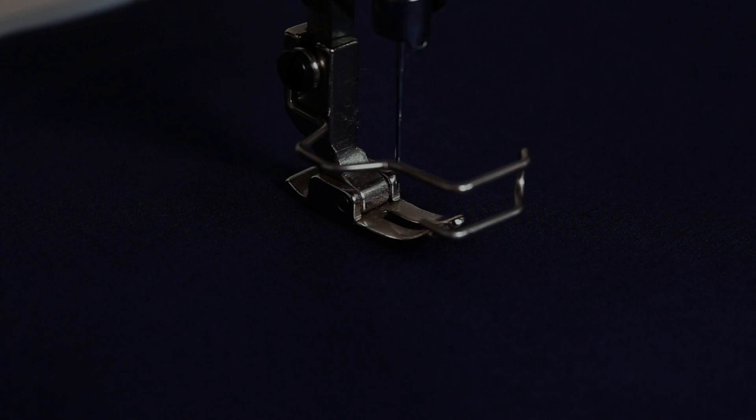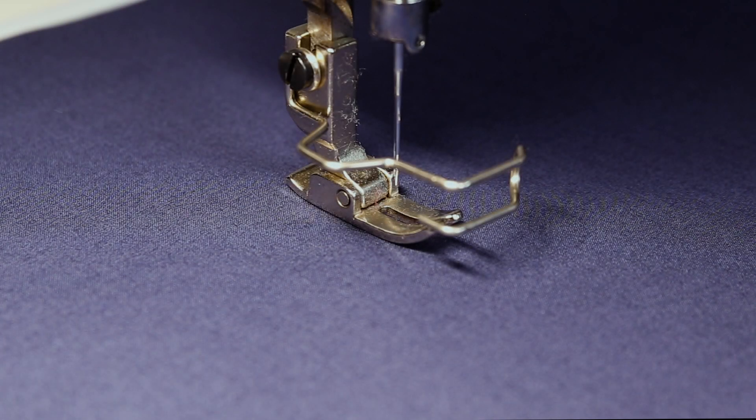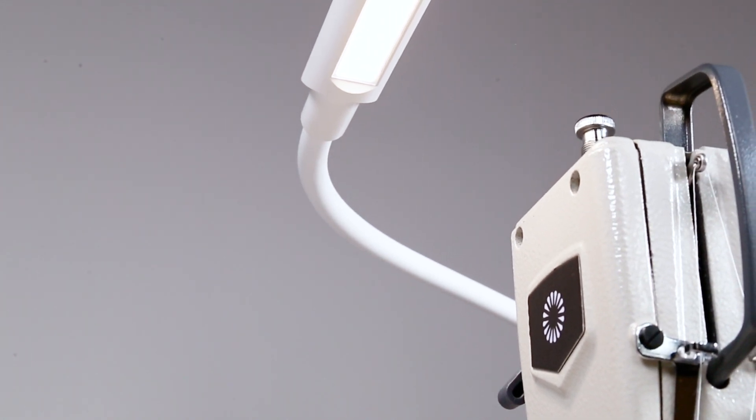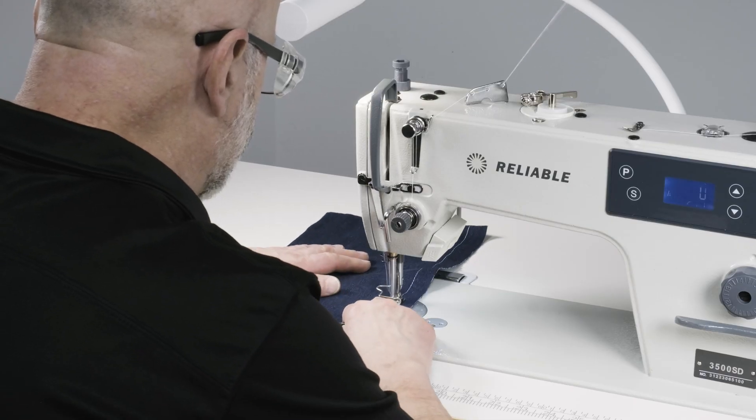Eye strain due to insufficient light is also something we had a very long look at. The result is our UberLite Flex — the industry's best sewing light, built to withstand the rigor of commercial sewing.